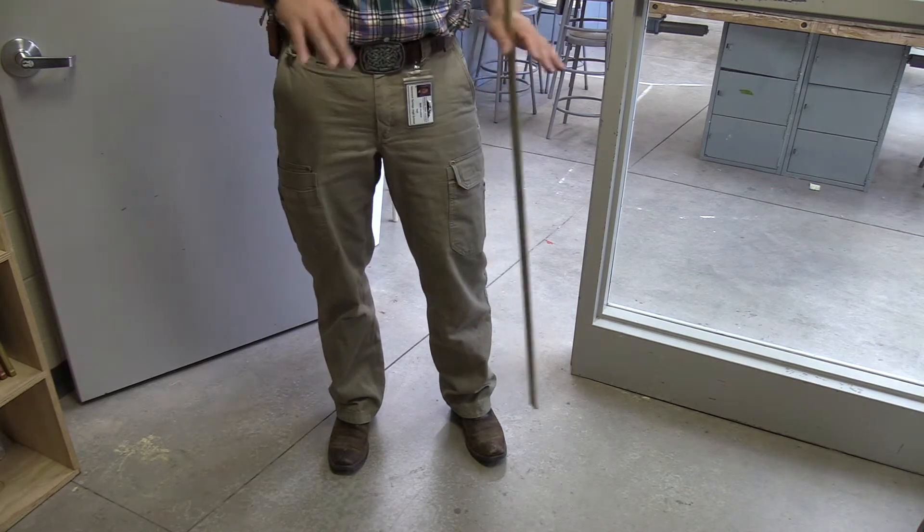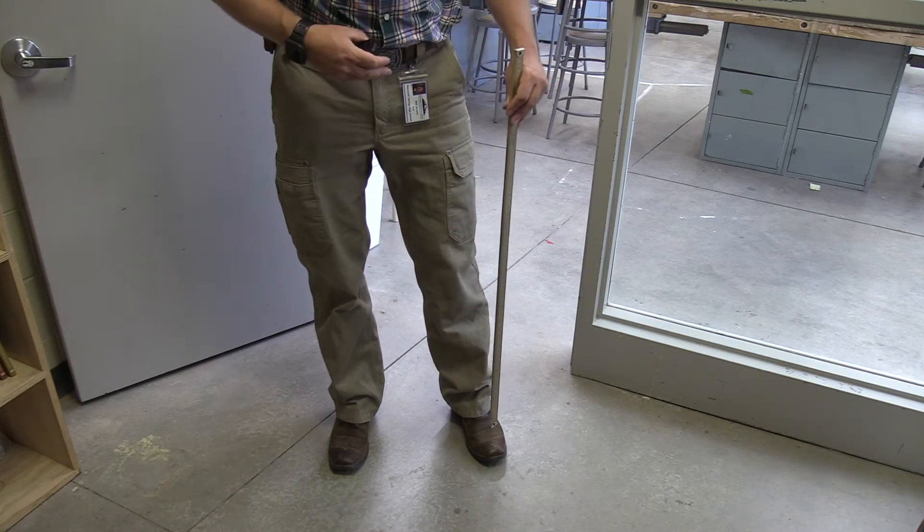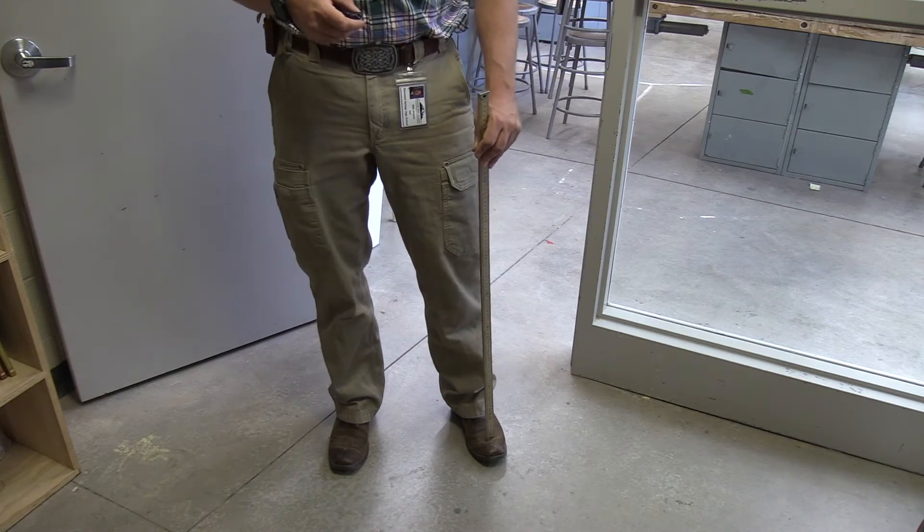We get sawdust on the floor and it gets pretty slick, so when we're in the shop on the days that you're in class with me, we want to have closed-toed shoes of some sort.